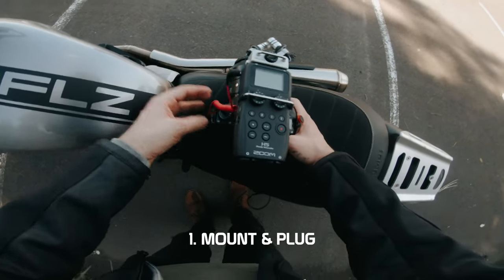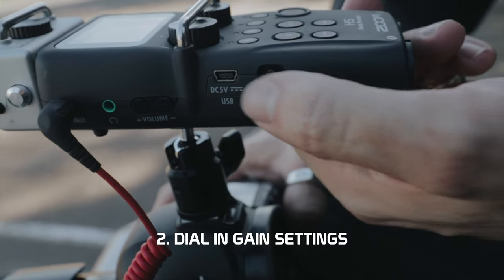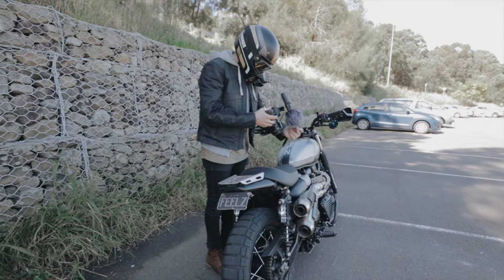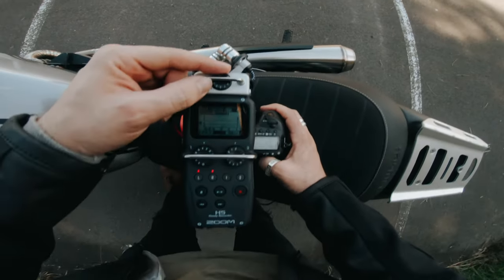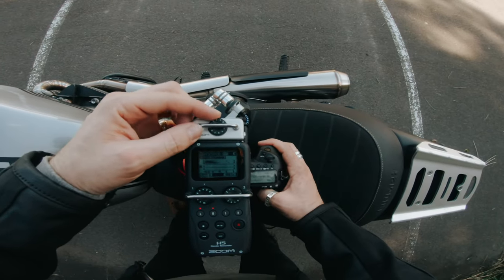First, mount your microphone to your camera and plug it into your microphone input. Turn the camera and microphone on. Now we need to dial in the volume or gain input settings on both the microphone and camera so that the audio level doesn't peak, resulting in distorted audio quality. This is referred to as clipping in the audio world and should be avoided at all costs. Take the line for your microphone right down — see the bars just dropping. Turn it back up a little bit and she's cranking.